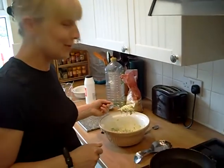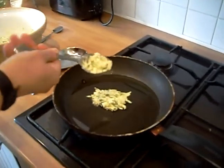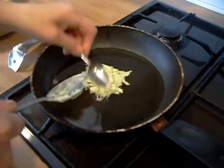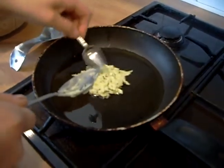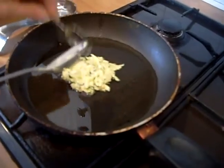A dessert spoon, a good dollop. And then we're going to spread it out just slightly, flatten it down, and then just let it cook until it's golden. It's about two to three minutes on each side.